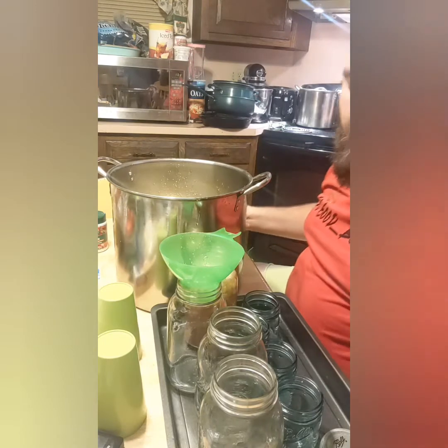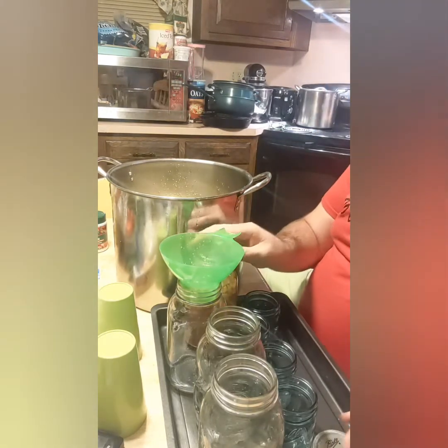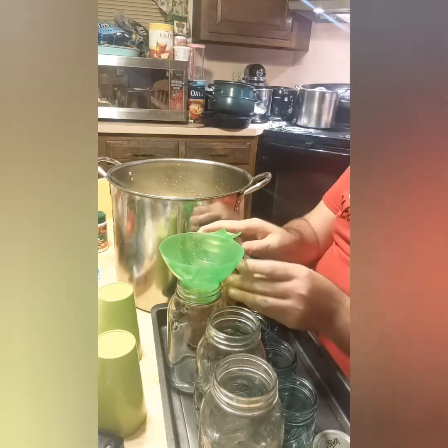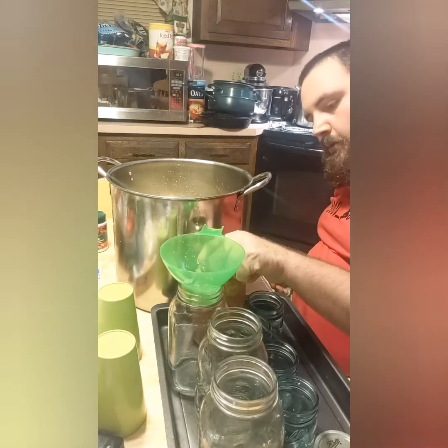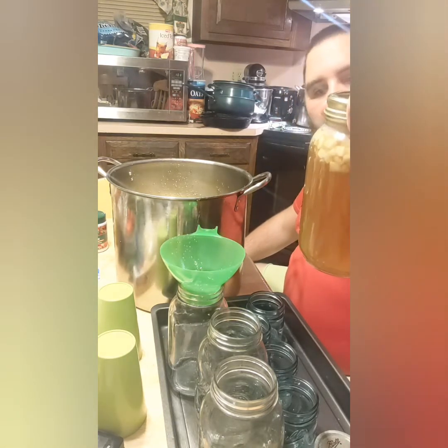Then I take my lid and seal it, take my ring and put it on top, and then we boil it for 10 minutes in water and put it on the towel and cover with that. I'll show you when they're done.